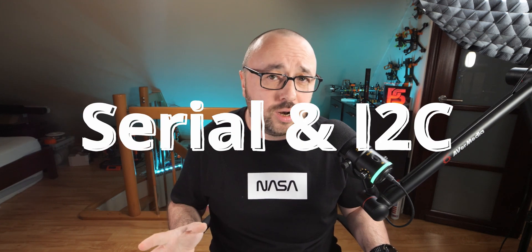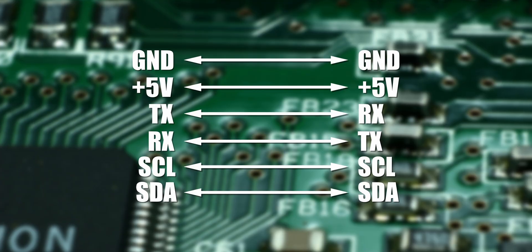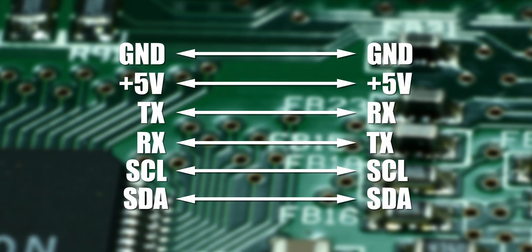Step three is to connect the GPS to the flight controller. Because the GPS and the magnetometer are separate devices, you will need one serial port and one I2C bus — in total, six wires: ground to ground, plus to plus, TX to RX, RX to TX, SCL to SCL, and SDA to SDA. Bear in mind you can connect multiple I2C devices to a single I2C bus, so magnetometer and barometer on the same SDA and SCL pads are absolutely not a problem.